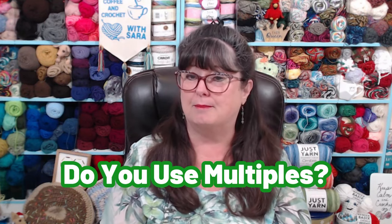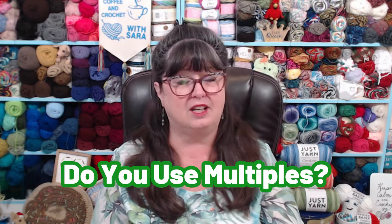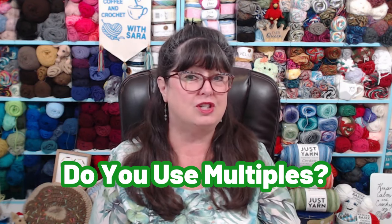So, what is today's question? Well, I've gotten lots of questions recently, and of course through the years, about what is a multiple and when can they be used. So my question to you is this: do you ever use multiples when adjusting your patterns, or do you just sort of wing it?